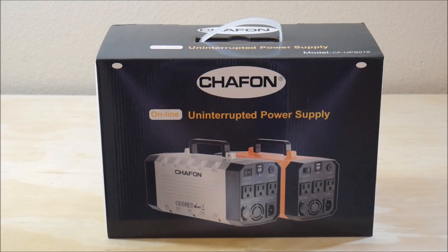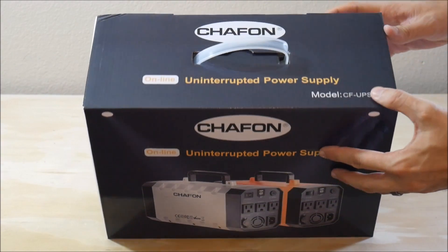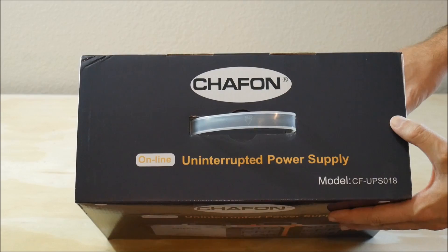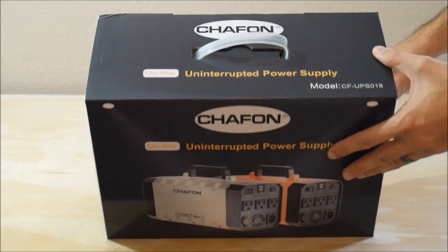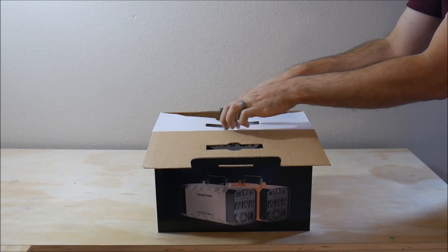Chaifon is a Chinese company and they currently offer two sizes of portable backup generators, this being the larger of the two. This product is marketed as an uninterruptible power supply; however, at a price point of $349 there are much better UPSs on the market already. The value of this product is in its portability and the other functions it brings to the table. So let's go ahead and unbox this and see what we have inside.